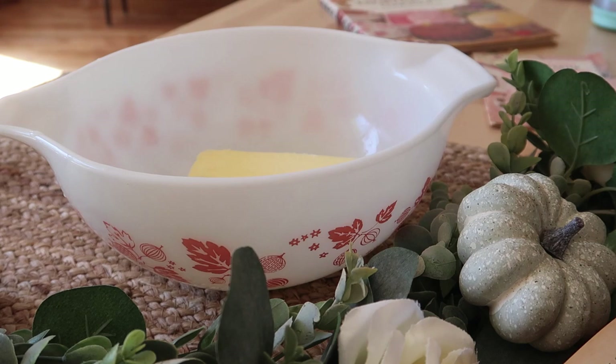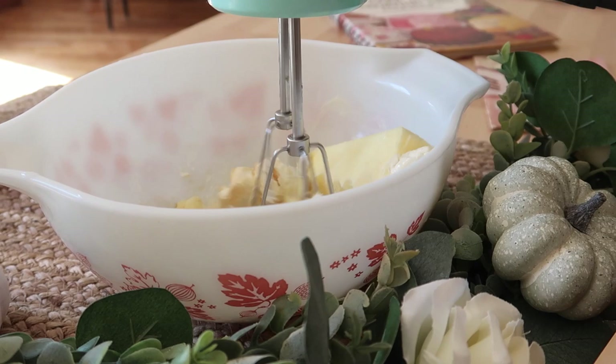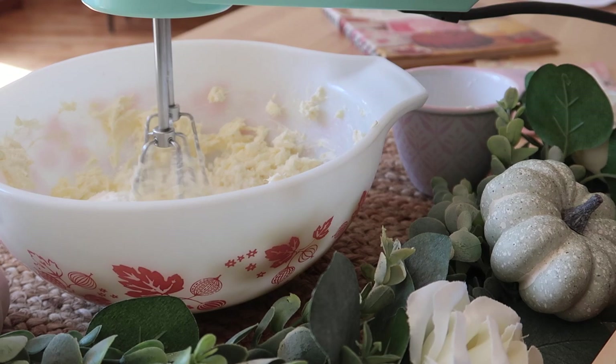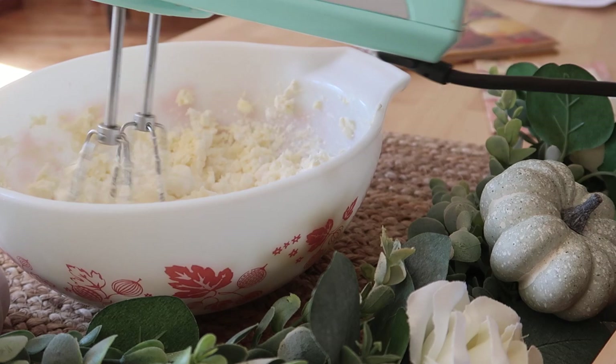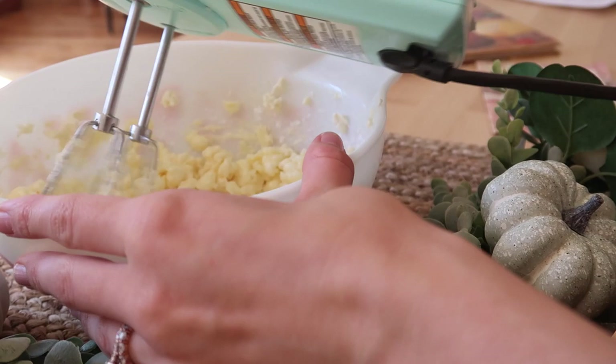For the frosting, I'm taking one stick of butter, half a stick of cream cheese which is four ounces, and one teaspoon of vanilla. I'm going to mix this together until it's creamed. Once it's creamed, I'm adding in one cup of confectioner sugar — I added in half a cup to start so the sugar doesn't blow up in my face. You can double this recipe if you need more, but there was actually a lot of frosting left over. Next I'm adding in a splash of milk to help everything combine, and that's it for the frosting.